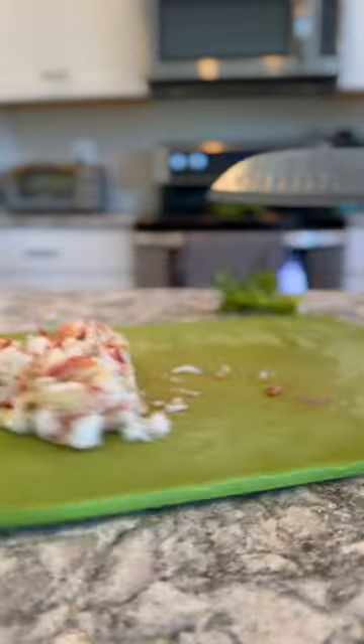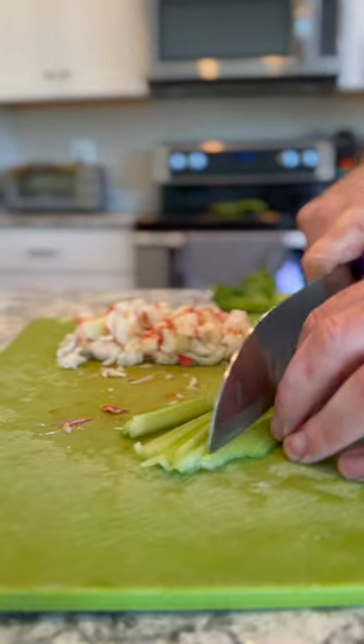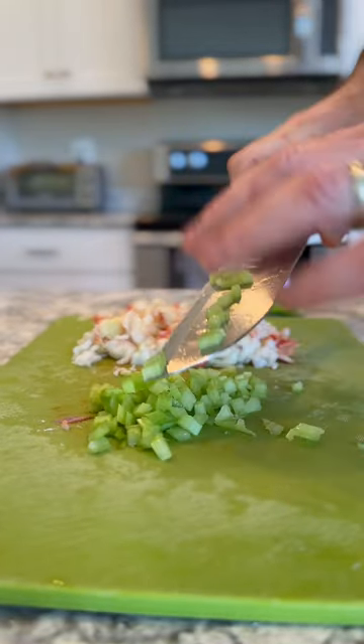After picking them out, I chopped up all the lobster meat and got some celery, too. I know some people don't like to put celery in it, but I like the little bit of crunch that it gives. After I was done dicing the celery and the lobster,